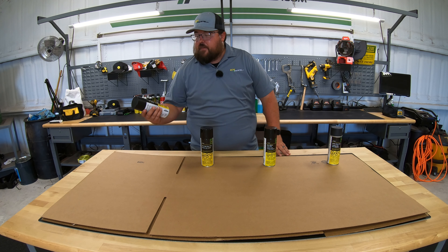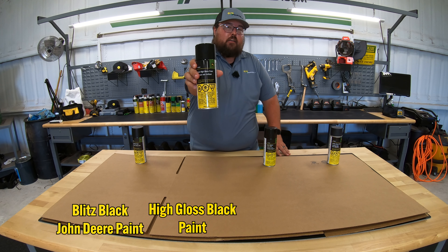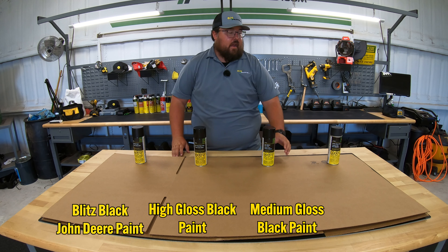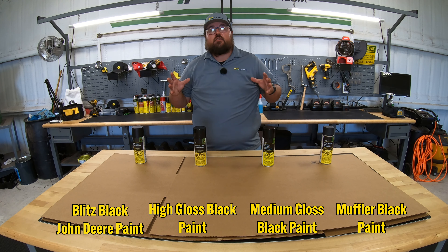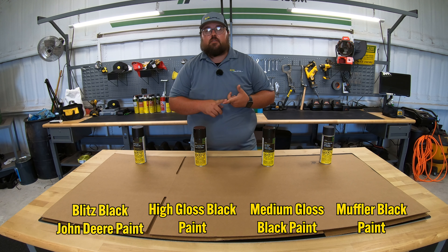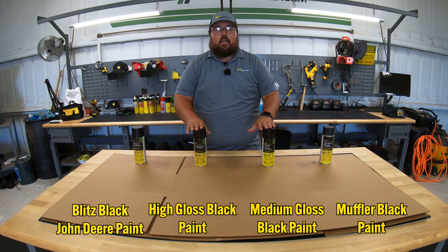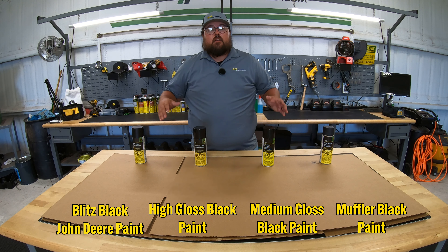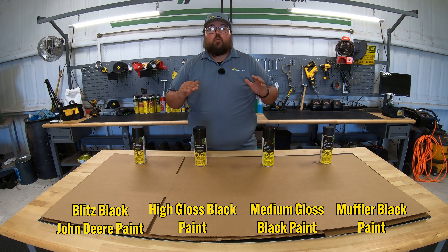Starting over here to my right, I've got the Blitz black John Deere paint. Then next to it, I've got the high gloss black paint. Then I have the medium gloss black paint. And then lastly, I have the muffler black paint. On John Deere equipment, you're going to see different black surfaces all over the place — from frames to mufflers to maybe the rear end of tractors. So there is a need to have these here at the dealership, and I'm going to go ahead and show each one of these individually so that you can see exactly what they look like, so you know which one to buy to match up with your equipment when you're doing touch-ups or repaint jobs.